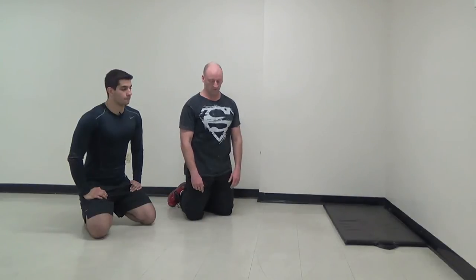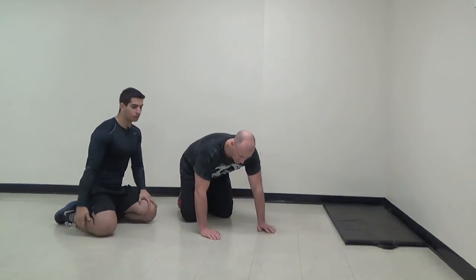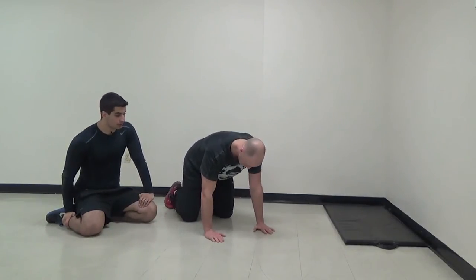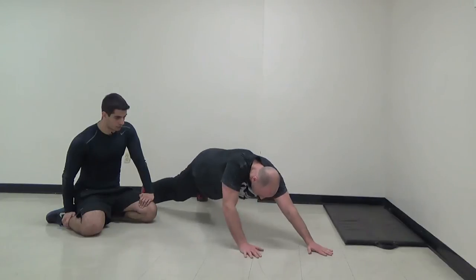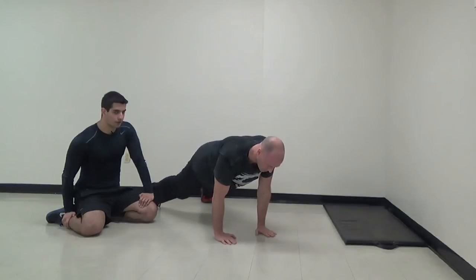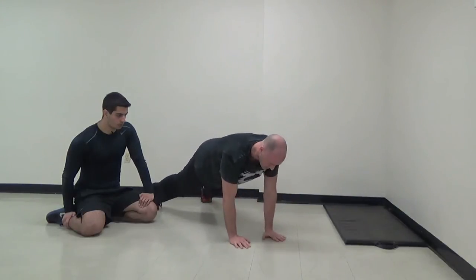All right, we go for our last set — round three. Remember, our last round is always the best round. Push-up position, walk your hands over your head — abs tight. Always pretend someone's going to hit you in the stomach; it helps so much. That's my favorite cue to use. Take your time with the walkouts.